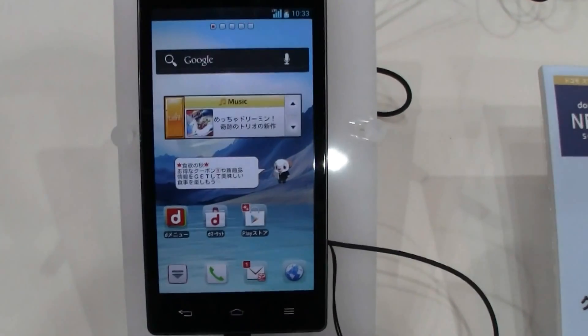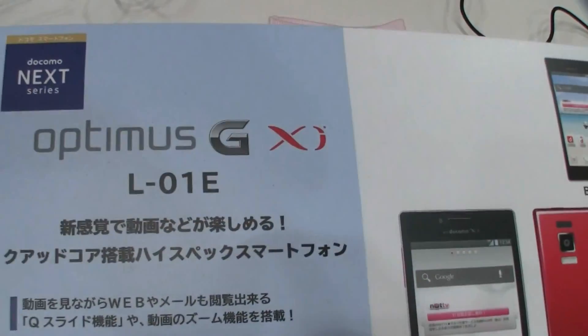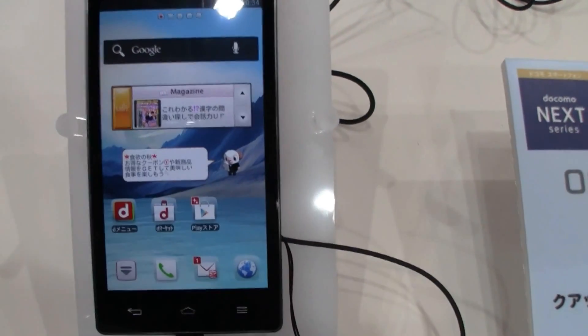Hey guys, Sascha from MobileGeeks here. We're over here at the Dacomo booth and finally we can take a look at the new LG Optimus G. That's their new flagship Android phone.